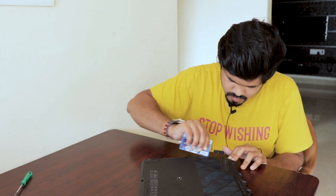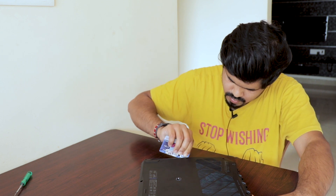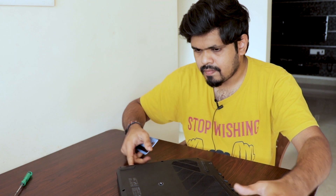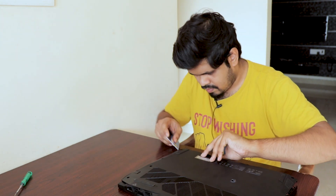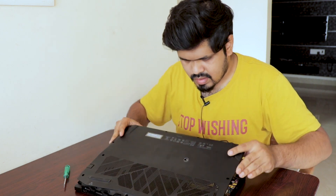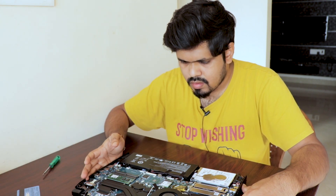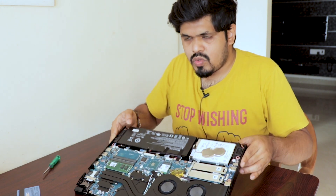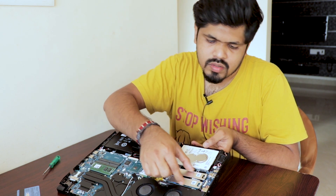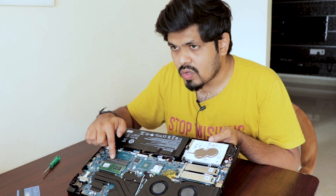The back panel is removed — I'm setting it aside. Now you can see the internals. This is the normal HDD, and there are two SSD slots where I'm going to install one SSD. This is the RAM slot, which is already occupied, but there is one more free slot available for future upgrades.